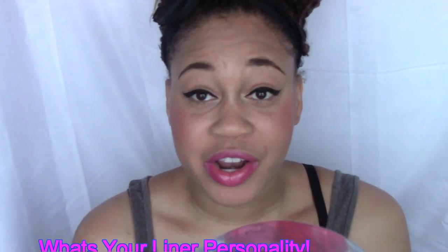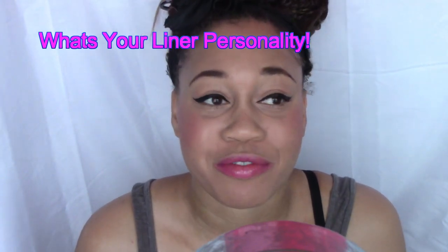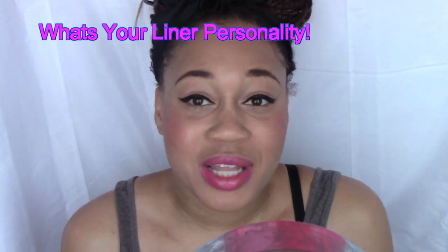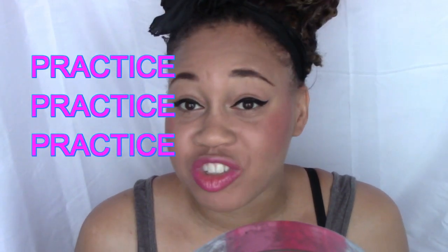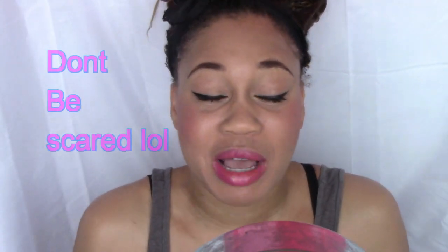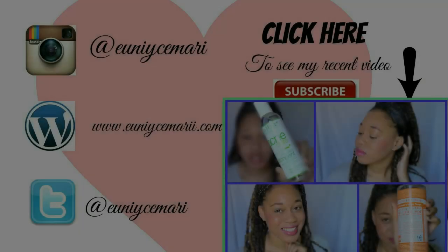That is how I do my liquid liner. There is a lot of personal preference that goes into liner — you just have to find out what works for you, your eye shape. You just have to practice, practice, practice. I can give you tips but you have to really do it yourself and see how it works for you. Hope you guys enjoy — make sure to rate, comment, subscribe, and I will see you in a later video, bye!